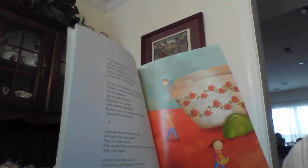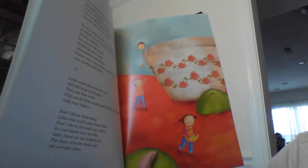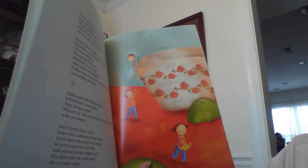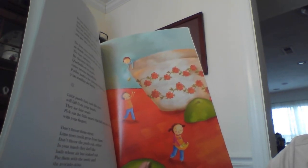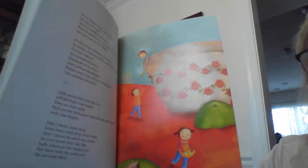Little pearls that look like eyes will fall from your hands — they are the lime seeds. Pick out the little pearls that fall into the avocado with your fingers. Don't throw them away; lime trees could grow from them. Don't throw the peels out either — in your hands they feel like balls whose air has leaked out. Put them with the seeds and the avocado skins.